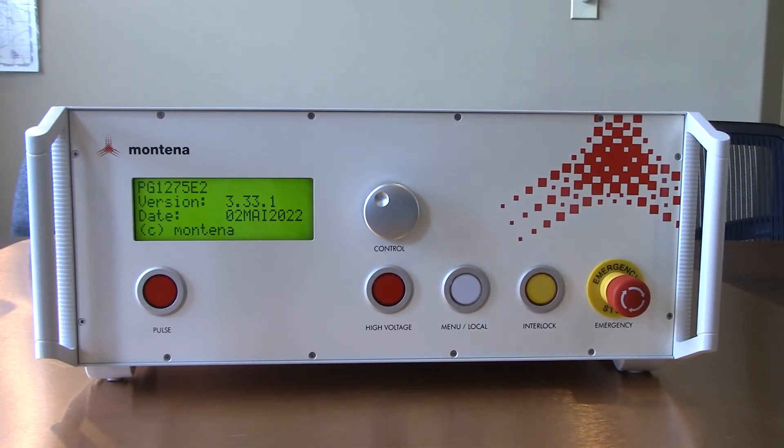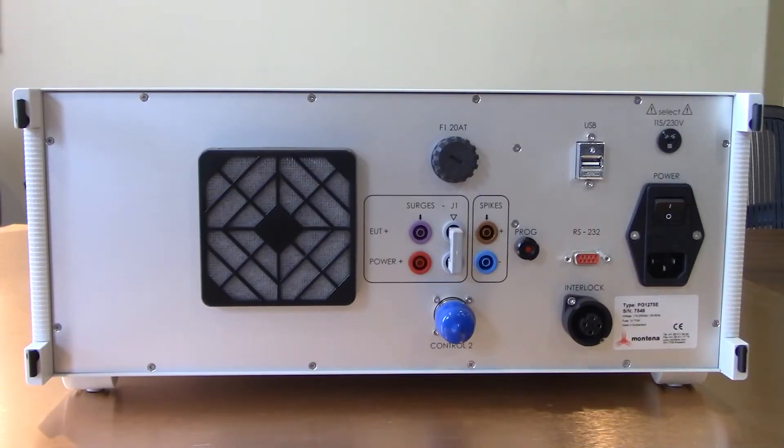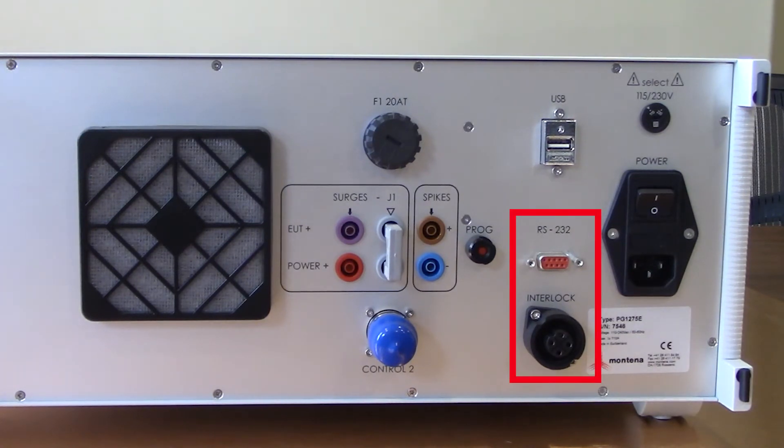That should wrap up the front side of the PG1275E. Let's turn around and walk through the different connections along the back side of the system. Starting in the upper right hand corner, that's where you see the option to select the different voltages - 115 and 230. For today's video we're going to have 115 selected. Just to the left of that you'll see the USB connection, which will be going to our computer with the control software. Just below that you'll see the RS-232 and the interlock connector.